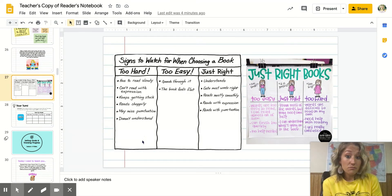If a book is too easy, this is probably the easiest one to figure out. You're speeding through it. The book feels flat — you're flying through it and nothing good is really happening. The story is pretty boring. If the book is too easy, it's not really getting you to think more deeply about the story.